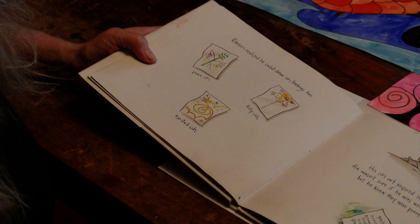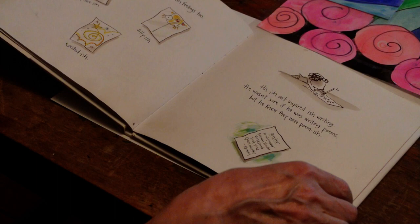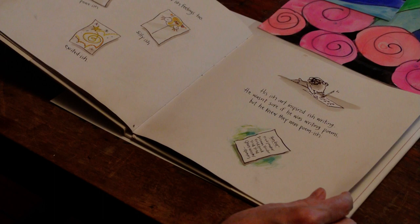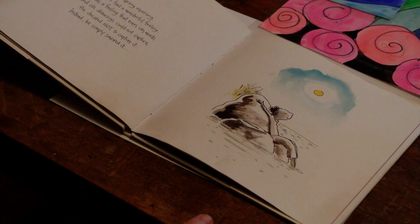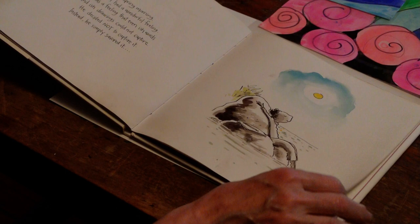His ish art inspired ish writing. He wasn't sure if he was writing poems, but he knew they were poem-ish: 'Ponder, pond-ponder, dream yonder. Pond-pond, yond-yond, gleam-wonder.' One spring morning Ramon had a wonderful feeling — a feeling that even ish words and ish drawings could not capture. He decided not to capture it. Instead, he simply savored it.